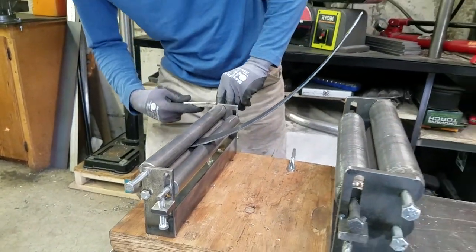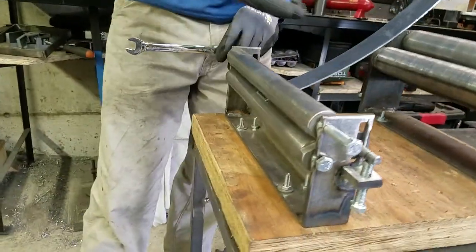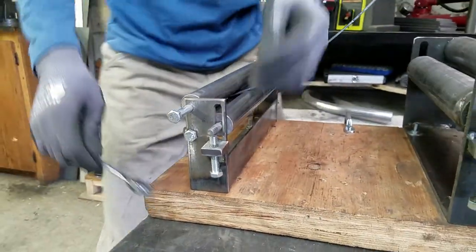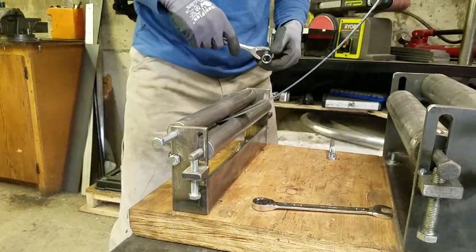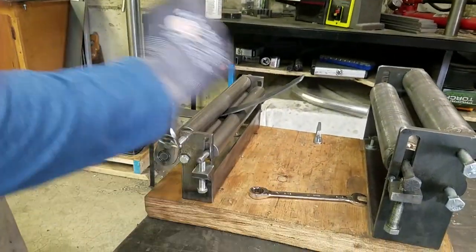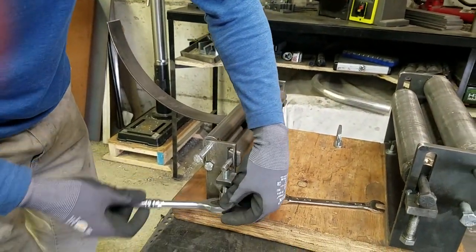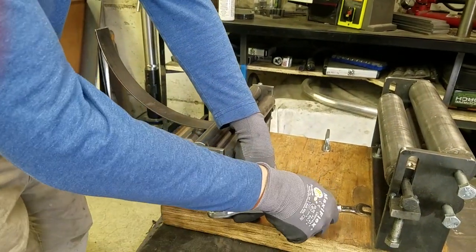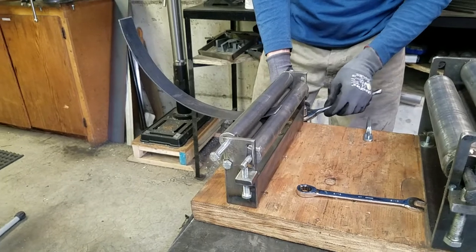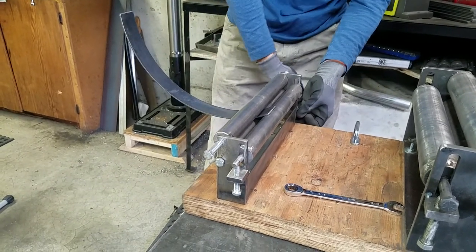Now you can obviously see the curve starting to happen. Stop it about as far in there as you can without it popping into the center of the rollers, and then continue raising. Now I'll switch to a regular ratchet on the side. I'm going to go 180 plus 90 degrees because it's going relatively smoothly — the amount you adjust can vary depending on how well it's going. There's 180 and then 90 degrees more.